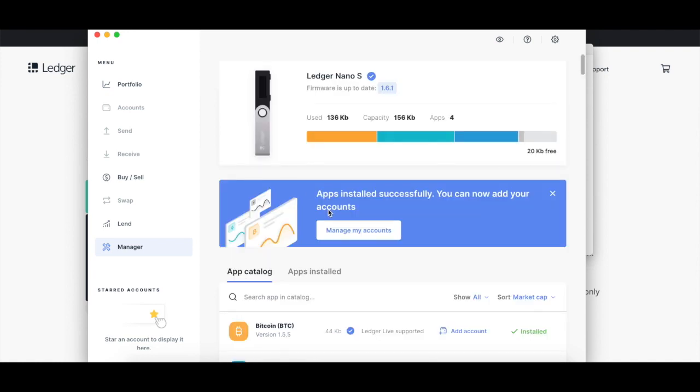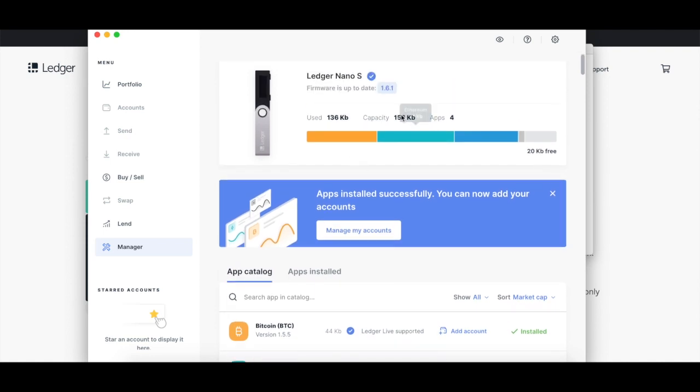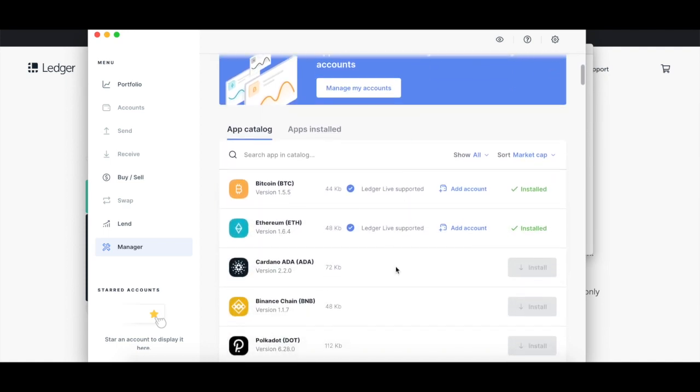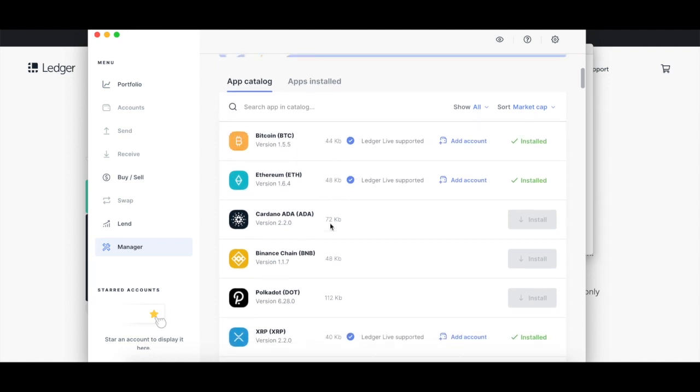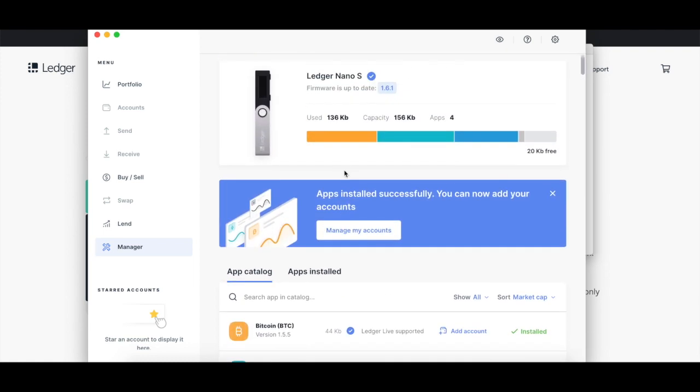Interestingly enough, I actually didn't realize, but there is a limit to the number of different cryptocurrencies that you can load up onto the crypto wallet. You only have a certain amount of space — 156 kilobytes — for the apps that are required to support each cryptocurrency. It doesn't limit the amount of the cryptocurrency that you can put on there, but it limits the number of cryptocurrencies. As you can see scrolling down here, these are the sizes of the apps that support each crypto, so I didn't have enough space to load up all of the different cryptos that I have and had to choose which ones to add.